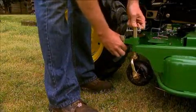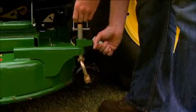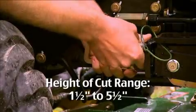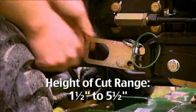Next, set your gauge wheels to prevent the mower deck from getting too low and scalping your grass. Then adjust the desired mower deck height to mow your lawn anywhere from one and a half to five and a half inches — whatever height you like.